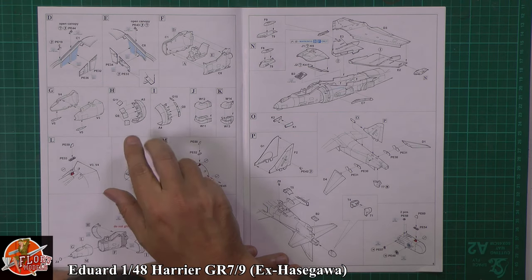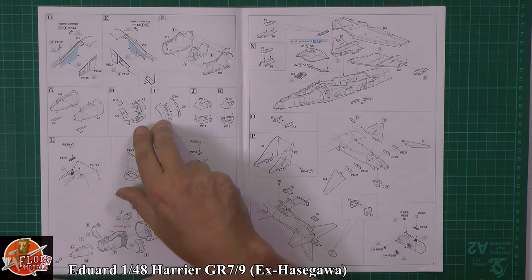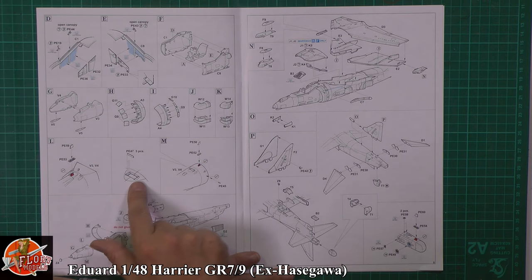Then we've got the actual intakes and the intake blowing doors. Obviously in the power-down position they've dropped down on themselves. Then we've got the nozzles. Then we've got some replacement photo etched parts going in there for the puffer jets — the little mini exhausts which obviously give the aircraft stability in the hover for pitch, roll, and things like that.